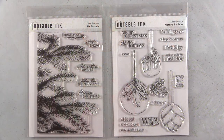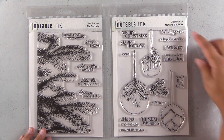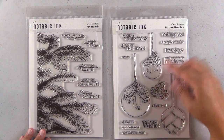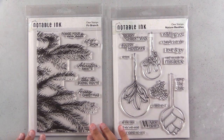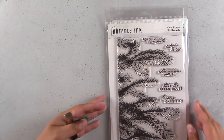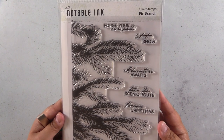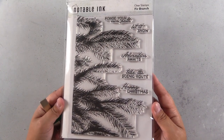Welcome back to the channel. If you're regular followers, you've seen these stamp sets before — this is my first two stamp sets, Fur Branch and Nature Baubles. These are back in stock, so if you missed these before they sell out, you can get them now, individually or as a bundle for 10% off. I'll have a link to the shop up above and a link to all the supplies I use in today's video down in the description below.